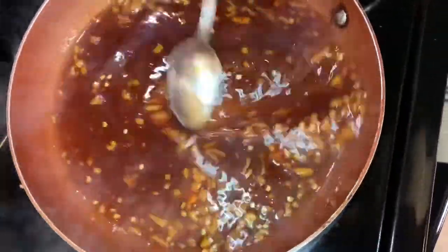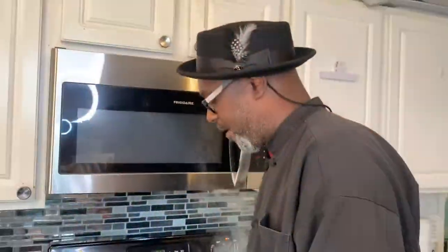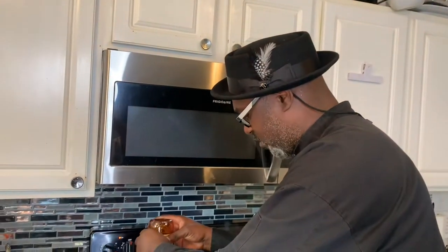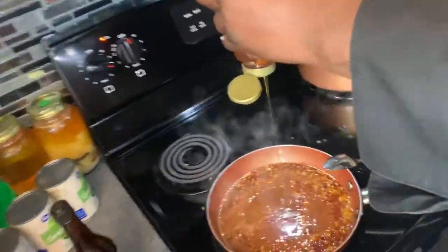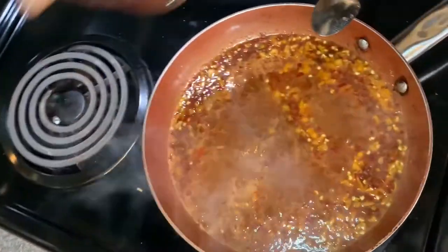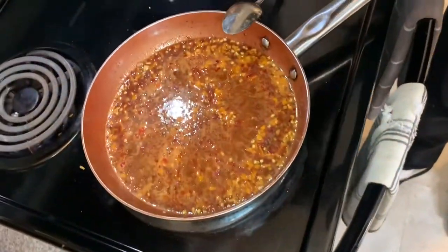I'm going to let the glaze heat up and tighten up a little bit. If it's too spicy for you, you can always add a little more honey to cut the spice down. It's a good flavor though. I'm going to put a little more smoked paprika in there.